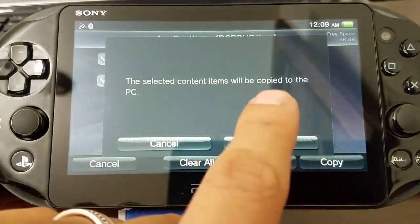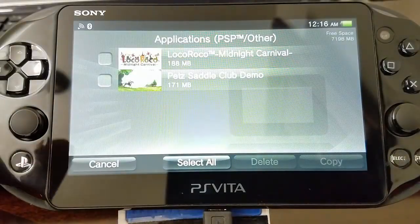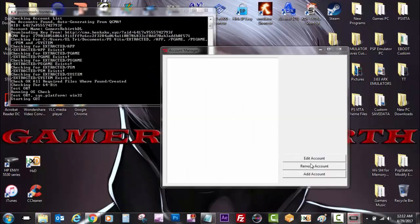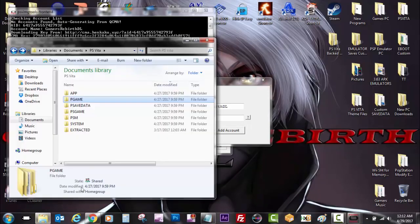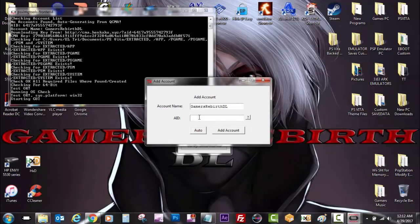We hit OK — just give it a moment, it shouldn't take that long. So now we're going to launch our PSV image tools and add our account. I'm adding the account name, which can be whatever you want — I'm going to call it Gamers Reverse DL. Now I'm going to go to My Documents, PS Vita, and you can go to either P game or P save data and get that random string of numbers and letters. Control-C and then Control-V to paste it, or you can write it all out.